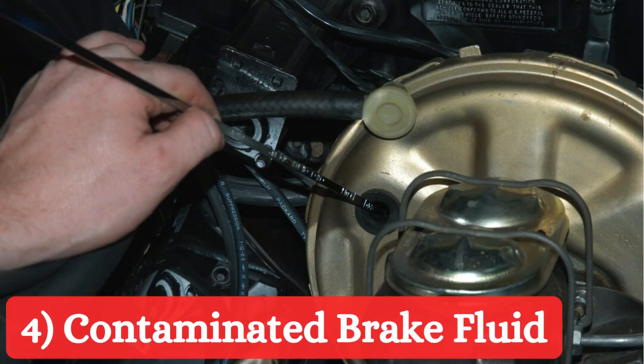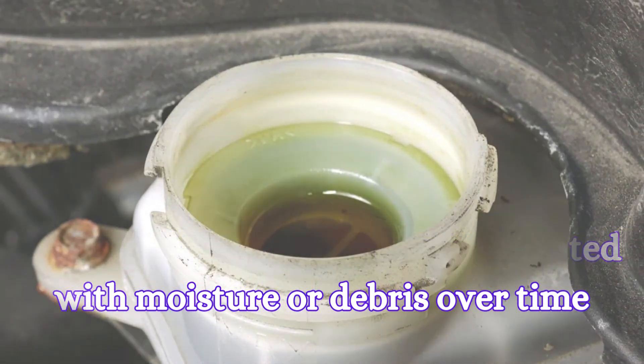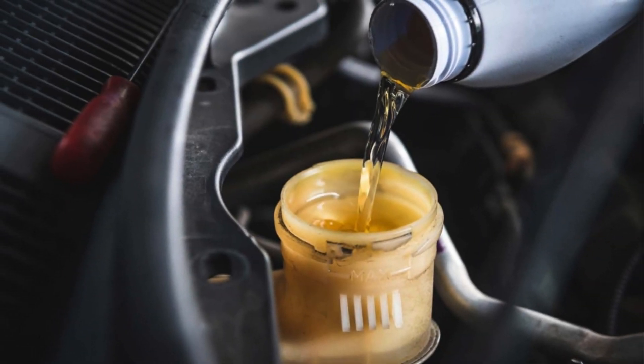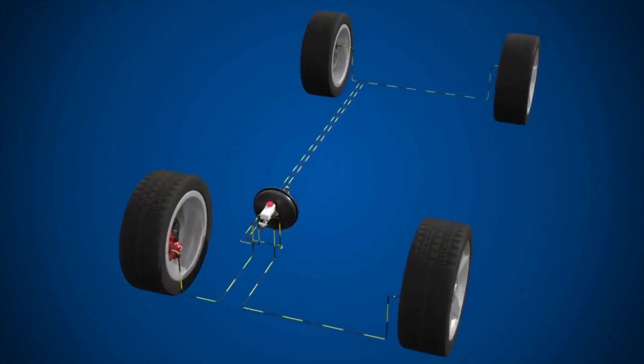Contaminated brake fluid: Brake fluid can become contaminated with moisture or debris over time, reducing its effectiveness. Contaminated fluid can cause a soft pedal because it can't create the necessary hydraulic pressure.